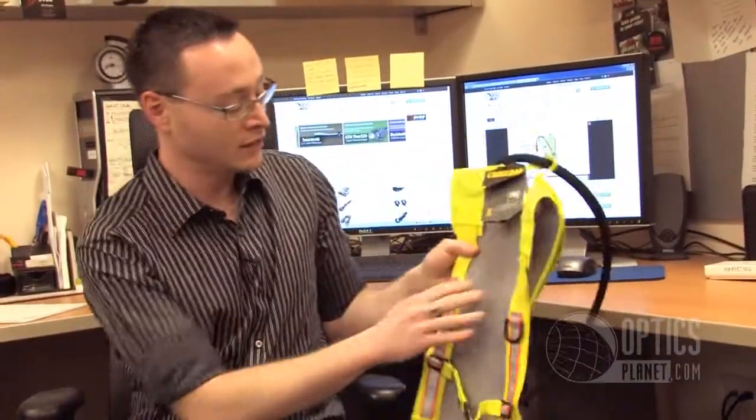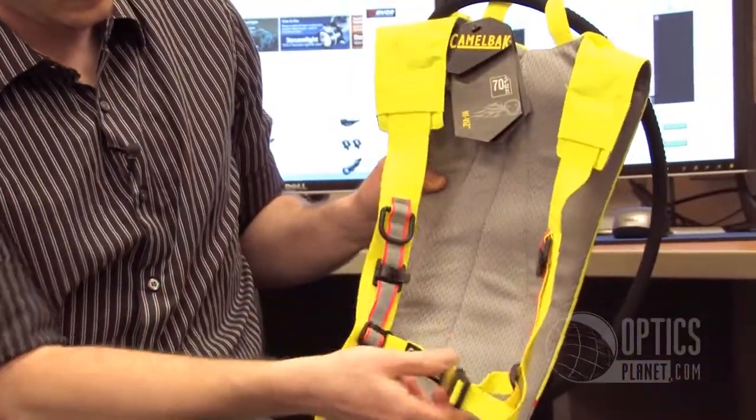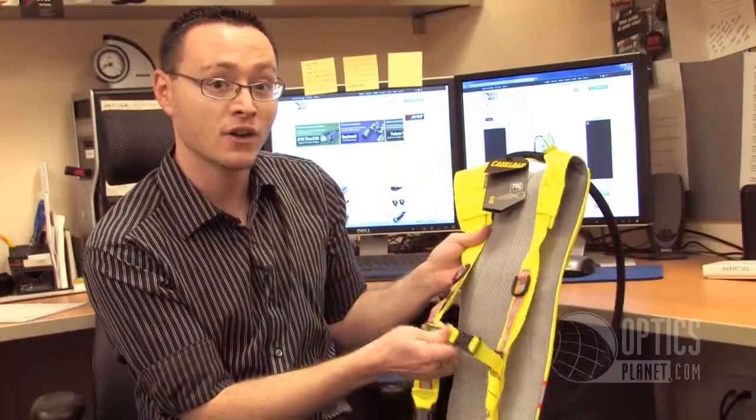Super lightweight, very comfortable. As you can see, it's got this padding on the back. It's got fully adjustable shoulder straps and chest straps, so it'll stay secure if you're hiking or jogging.